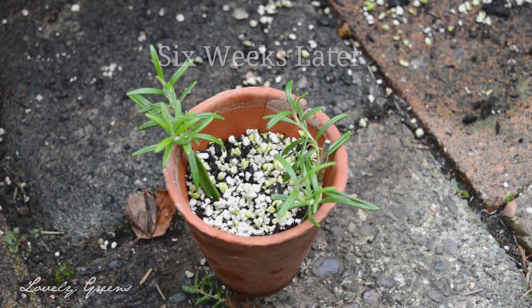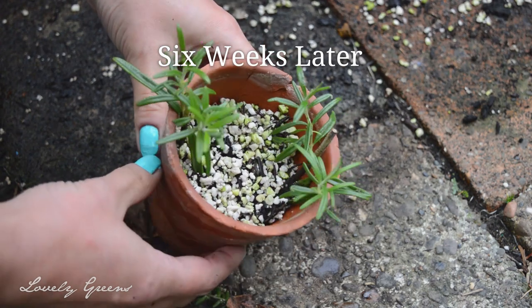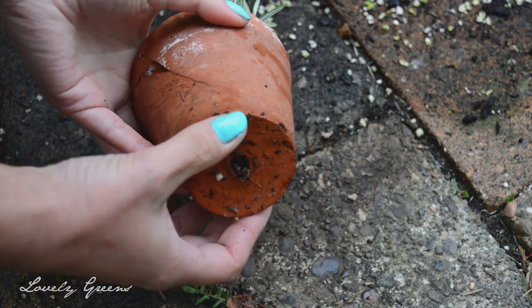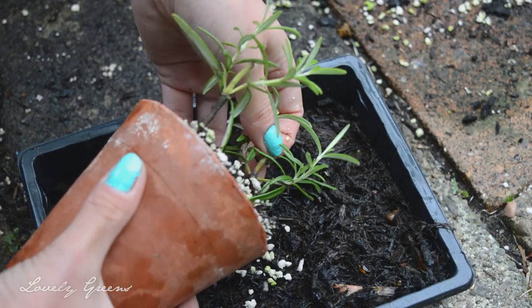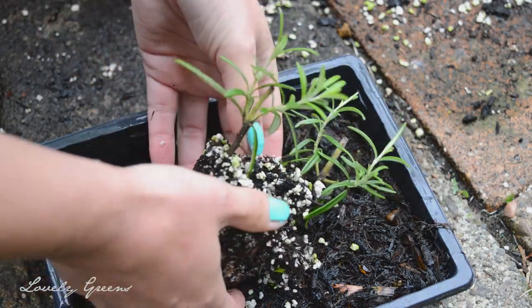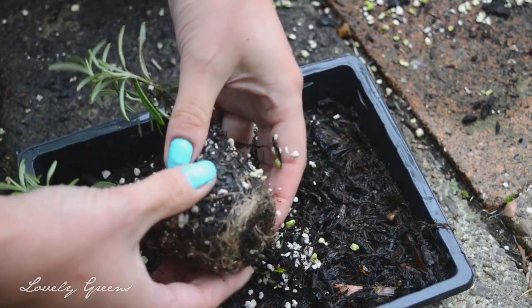Six weeks later my little cuttings had definitely formed roots. I knew this because on turning the pot over I could see them sticking out the bottom. When your plants look like this it's time to pull them out and separate them into individual plants, and the best way to do this is with your fingers.